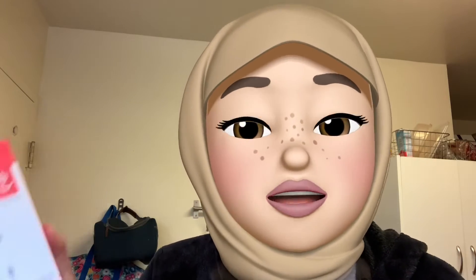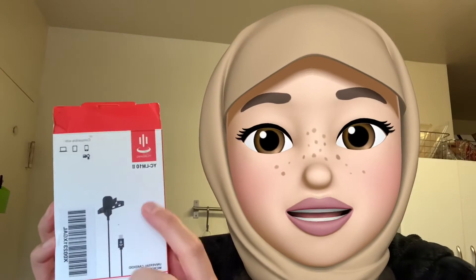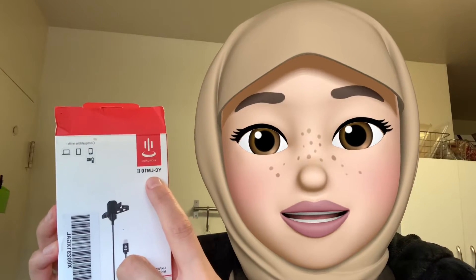Peace and blessings to all my beautiful sisters. Today I'm going to be reviewing a microphone for your iPhone if you are a YouTuber and you are on a budget. This is a really great microphone for you — it is under $35. The brand is Yichong and it is the YCMLM102, so this is the second series.